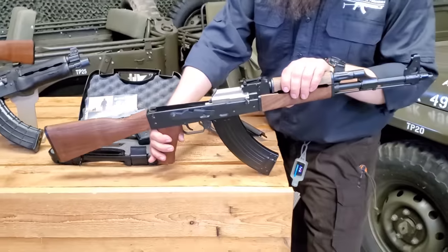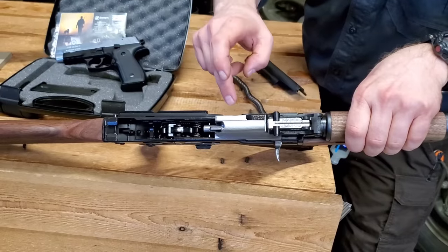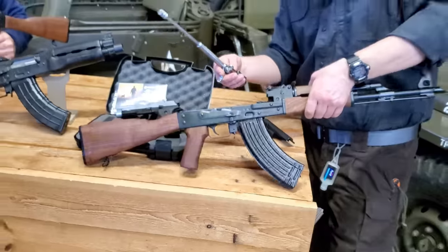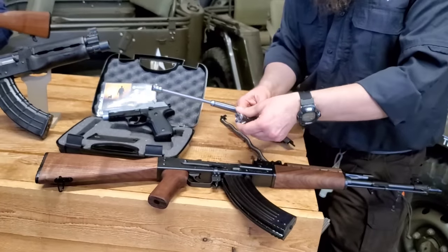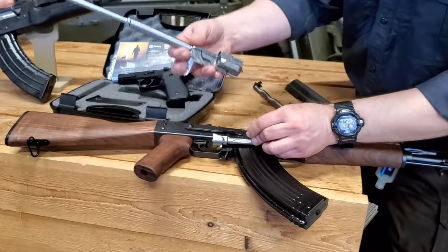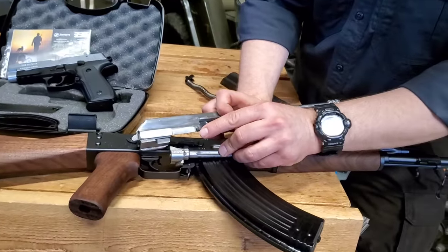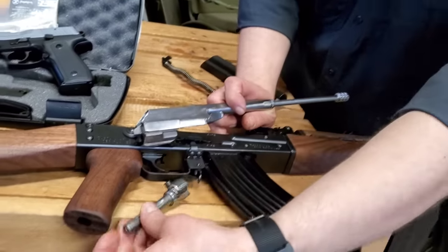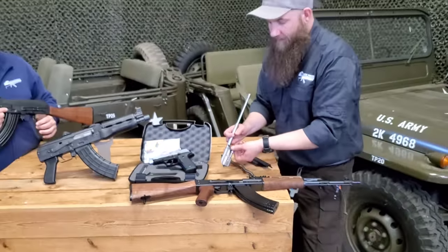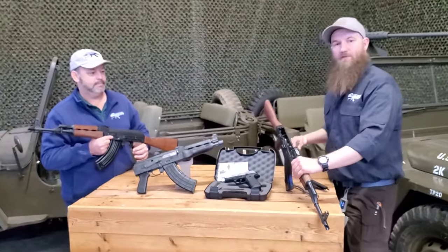Inside here, you can see there are some electro pencil marks on the trunnion, and there are also some actual number stampings on the bolt and the bolt carrier. All the main components are number matching. You'll find electro pencil marks on some of the other ones, and that's classic to Serbian/Yugo style as we've seen in previous guns and parts kits.